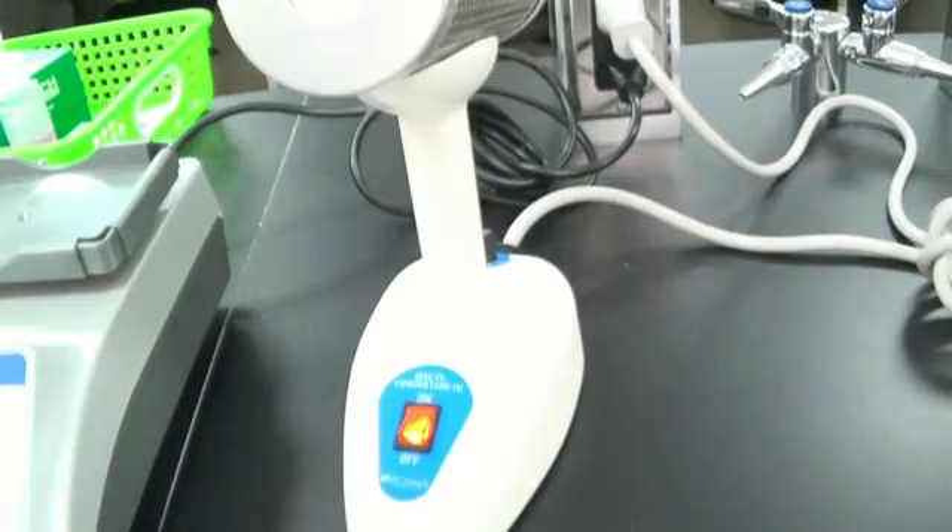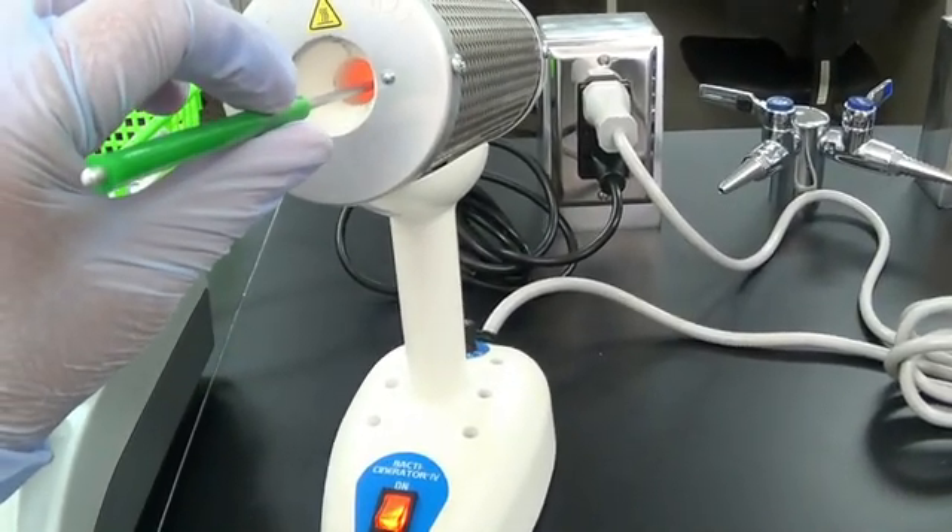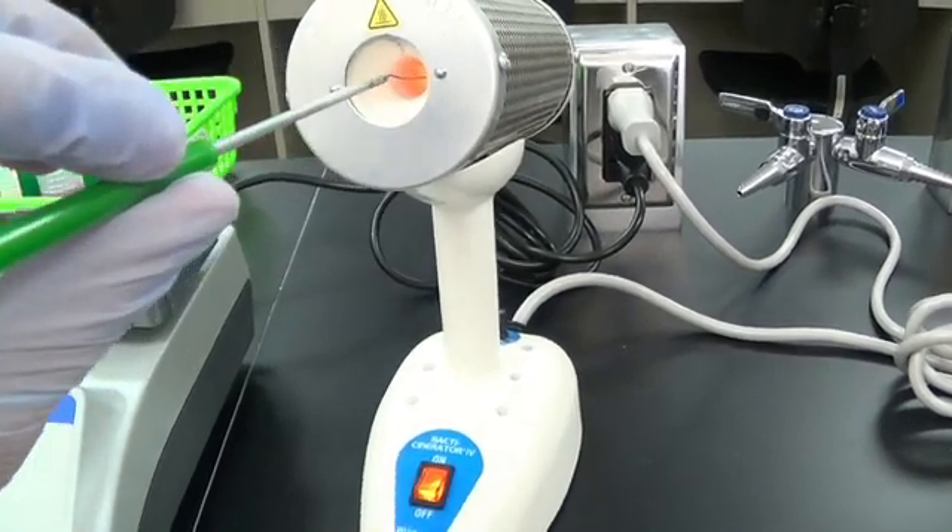When you are done, sterilize the loop again — count to four. And there you go.